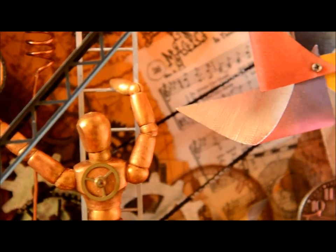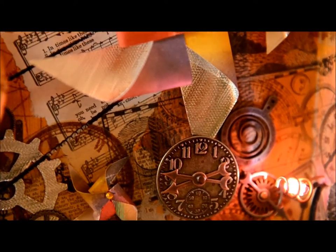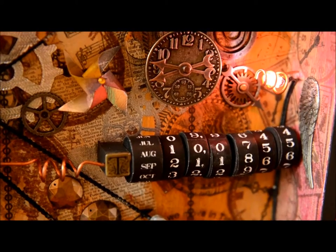The background is collaged bits of ephemera, music, and stamped pattern tissue, stamped directly on top of the collage, painted, with small chronometers and flashing lights.